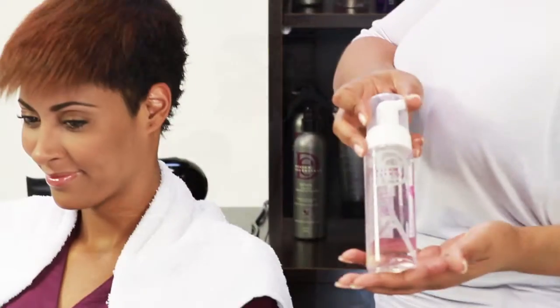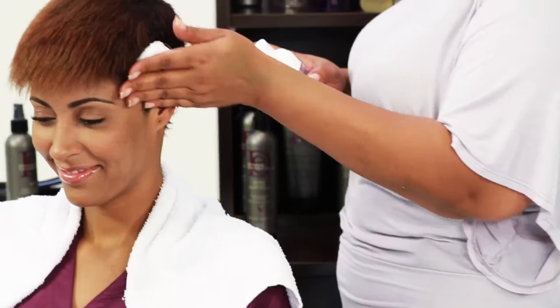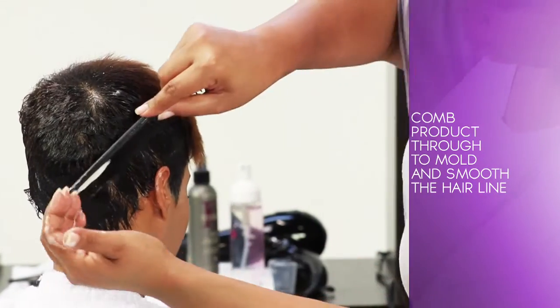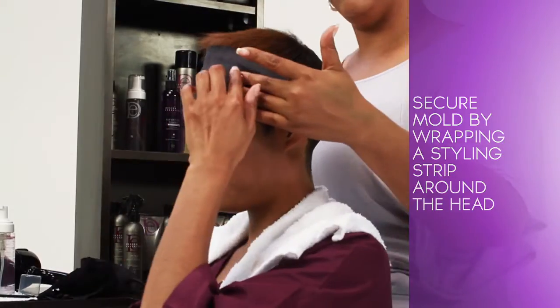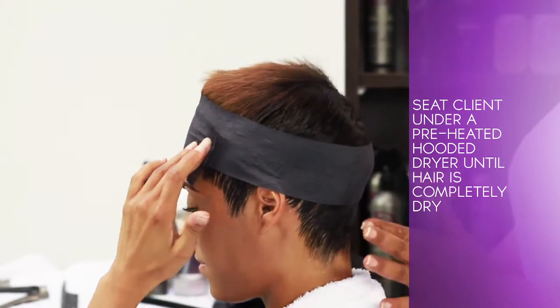Taking about 3-5 pumps of Compositions Foaming Wrap Lotion based on the density of the client's hair, apply to the temple and nape areas of the client's head. Comb product through to mold and smooth the hairline. Secure the mold by wrapping a styling strip around the head, then seat client under a preheated hooded dryer until hair is completely dry.